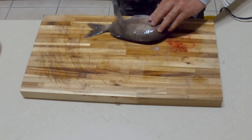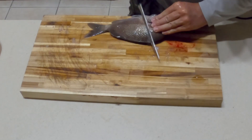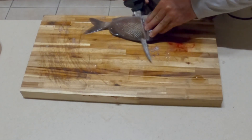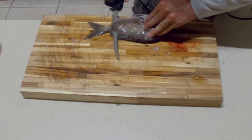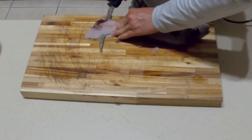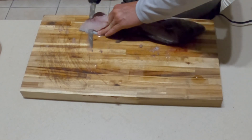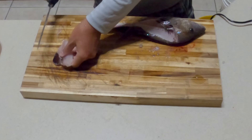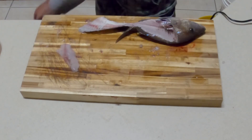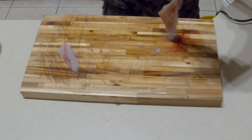All right. Grab the fish in the non-dominant hand, pull the pectoral fin down, cut to the spine, now turn the knife, run down the spine, through the ribs, get to the edge of the tail, flip it, fillet it off, and then cut the ribs out of the fillet — and you have a fillet with no ribs, nothing, ready to go.